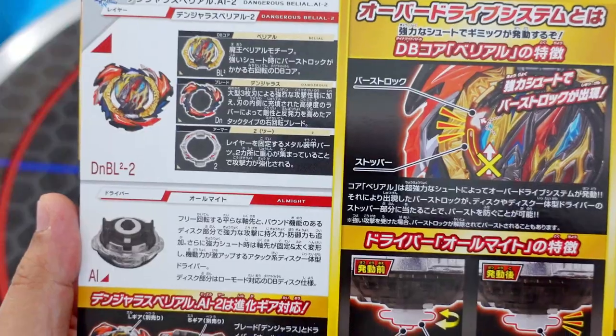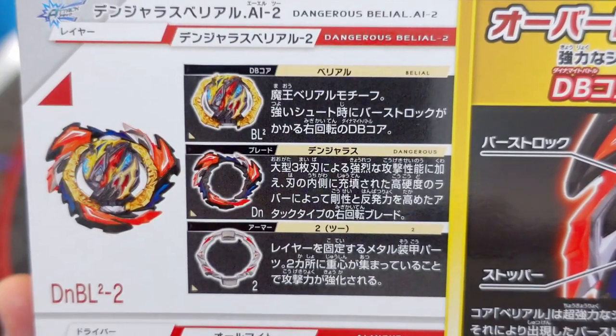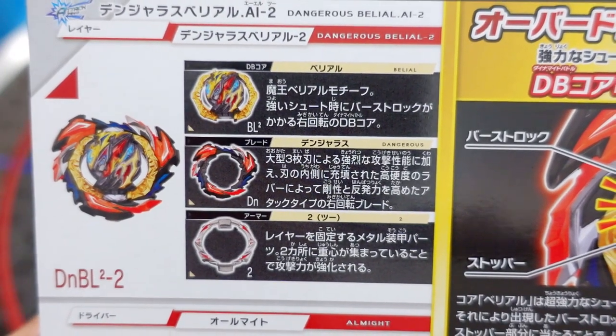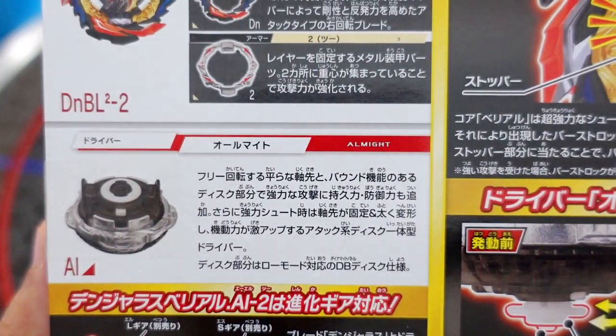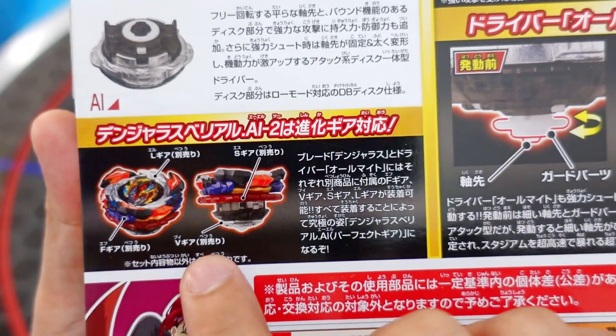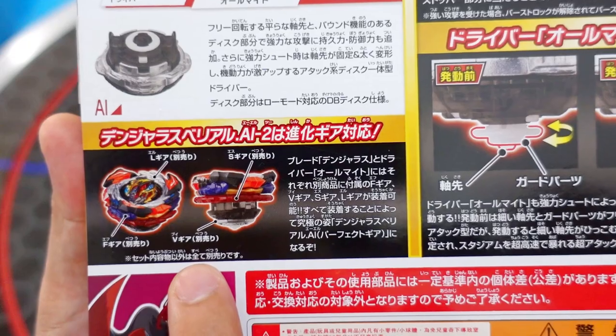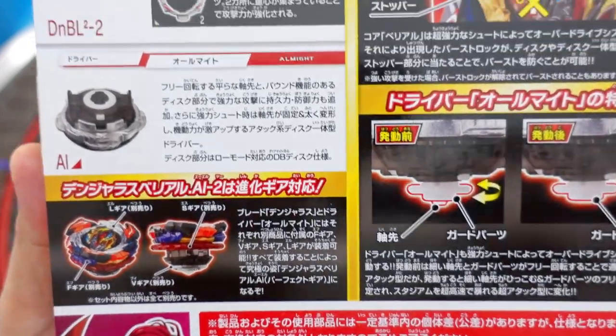On the back of the box, you can see the Dangerous Belial parts. The DB core is Belial, the blade is Dangerous, the armor is 2, and the disc plus driver is All Might. You can also see that the L, S, F, and V gear can all be attached to the Dangerous Belial.